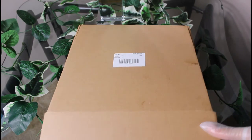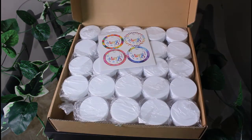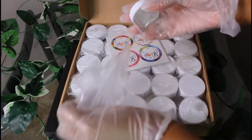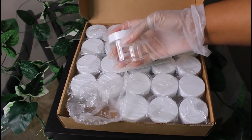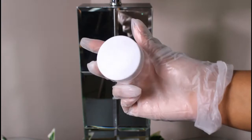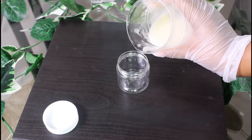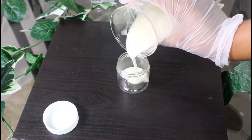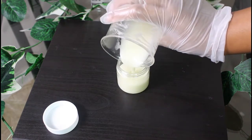I'm showing you the containers I got from Amazon — I'll link them down below, along with anything else used. This is what the container looks like. I really like it. It's really nice. It doesn't have a cheap feel either. Now I am just filling the container up with the body butter.